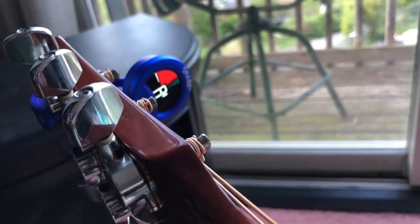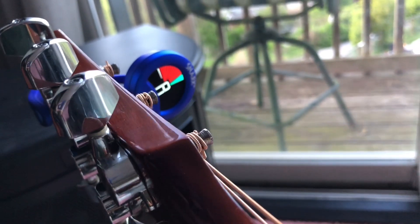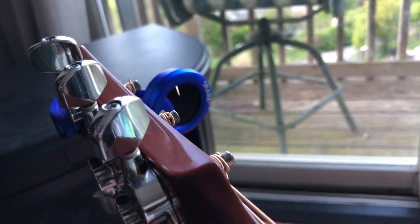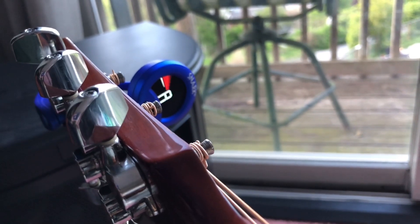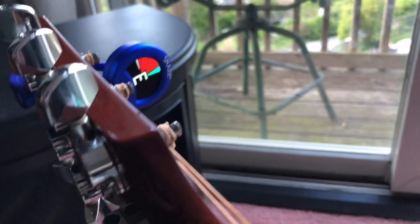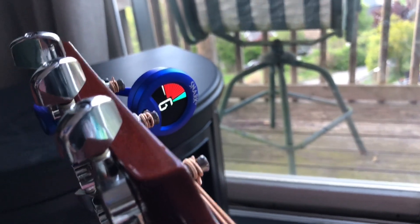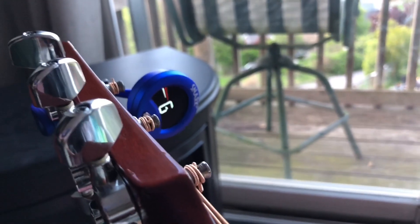I hope you guys did enjoy this video of my new guitar tuner that I got. This is my second guitar video of the month — many more this month to come. Still the beginning of May, crazy that it's already May. Anyway, have a good day, Andrew, peace.